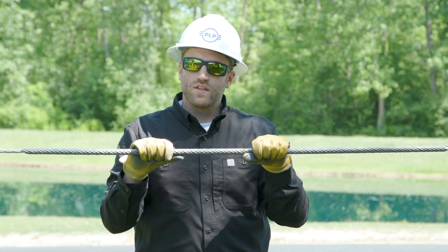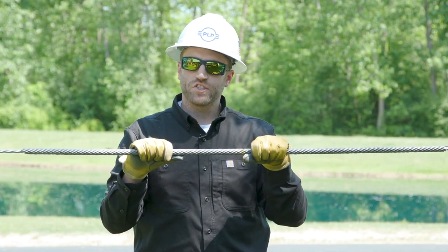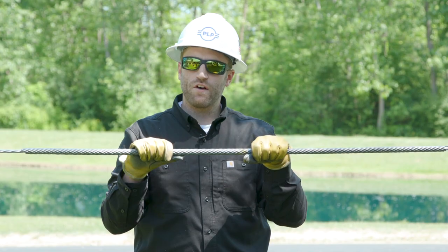Thanks for watching this episode of PLP's distribution tips and tricks. Be on the lookout for more soon.